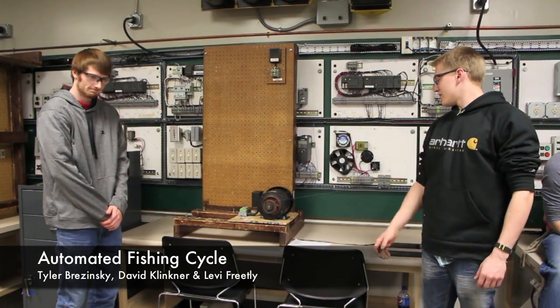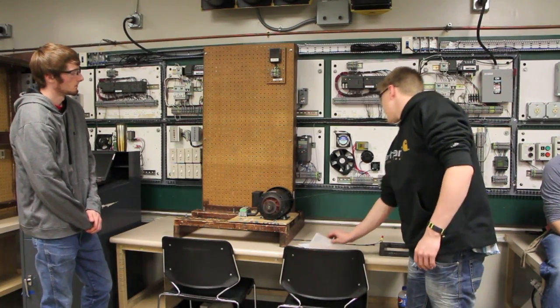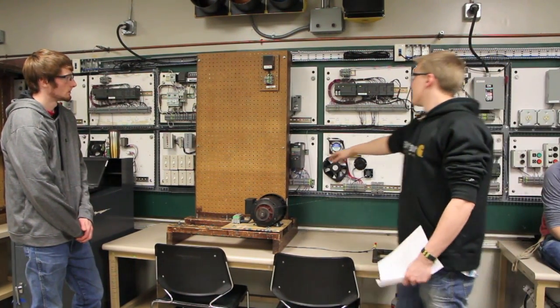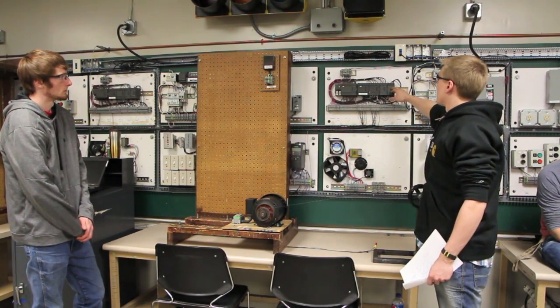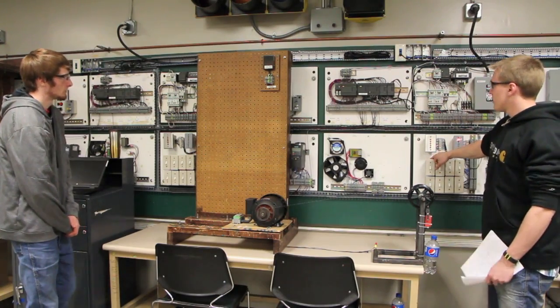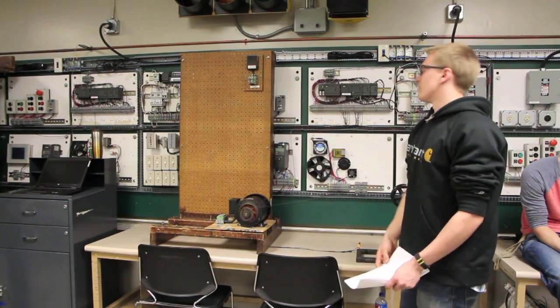I'm David and this is Tyler. For our PLC project, for our ten different devices, we used a foot switch, a limit switch, a three phase motor starter, a variable frequency drive to control this three phase motor, a Siemens S7200 PLC, a 24 volts DC alarm, a single pull single throw switch, a green LED, a red LED, and a forward and reverse push button station.